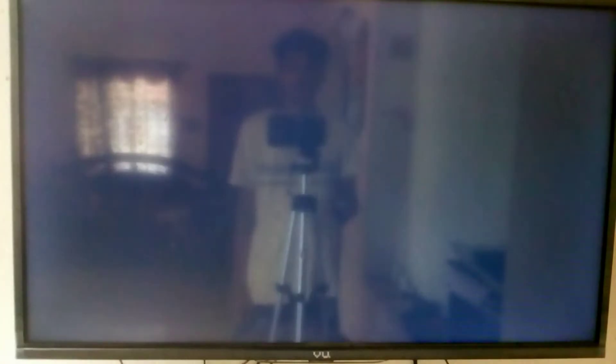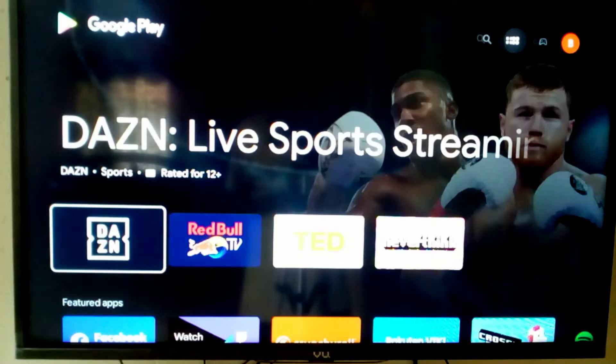Firstly, open the Play Store on your smart TV, then search for 'Send Files to TV' and install it.